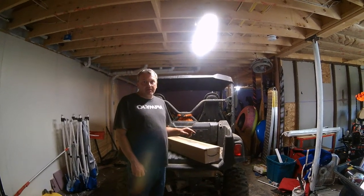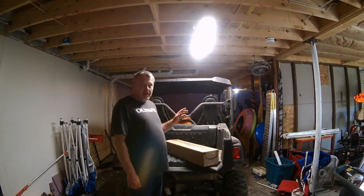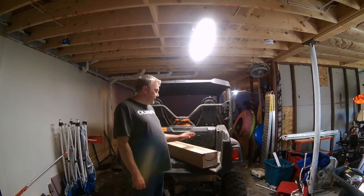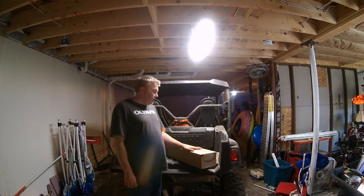Hello YouTube, coming to you today with an unboxing video. We got a 2016 Wolverine R-Spec. We just ordered a UTV mirror for it.